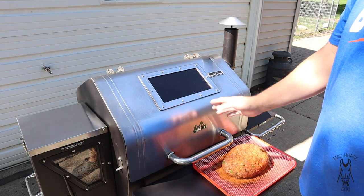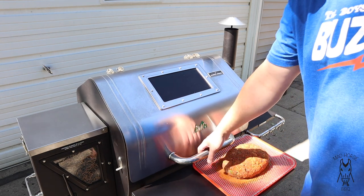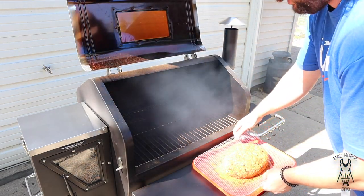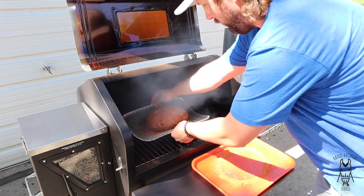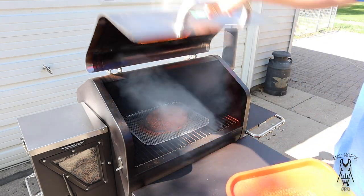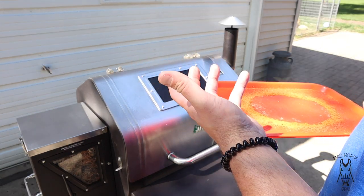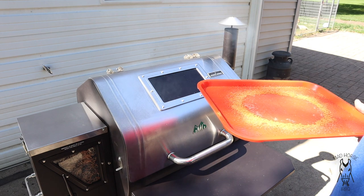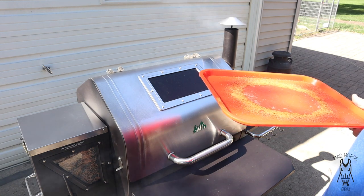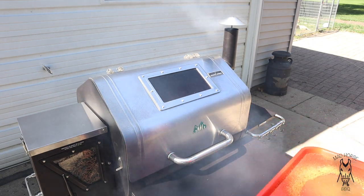Alright, now the grill is ready. We've got the meatloaf right here and the GMG is heated up to 225°F — that's going to be our cooking temp today. Let's go ahead and throw this thing on. Another nice thing about using these racks is you can just pick it up and put it right on without having to handle the loaf. I am going to temp-probe this at some point, just not yet — I don't ever probe meatloafs right away. We'll probably check back in about an hour to an hour and a half, give you a peek, then throw a probe in.